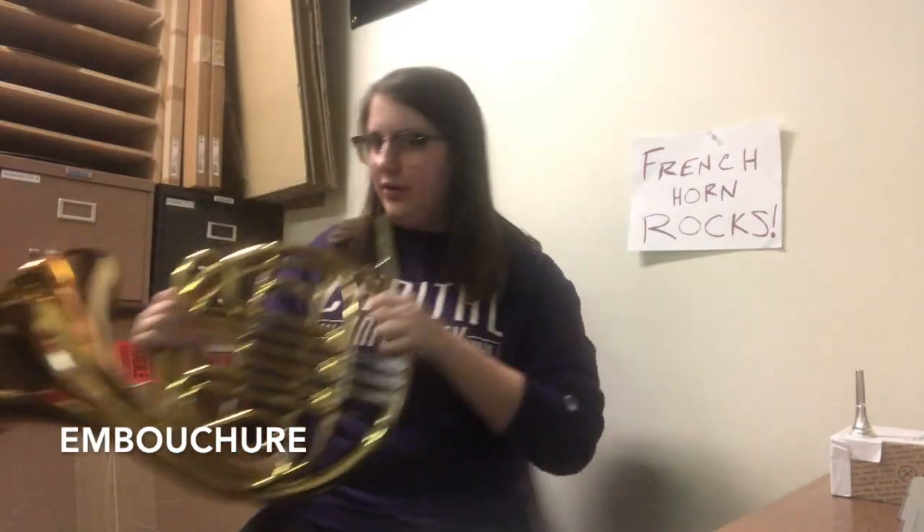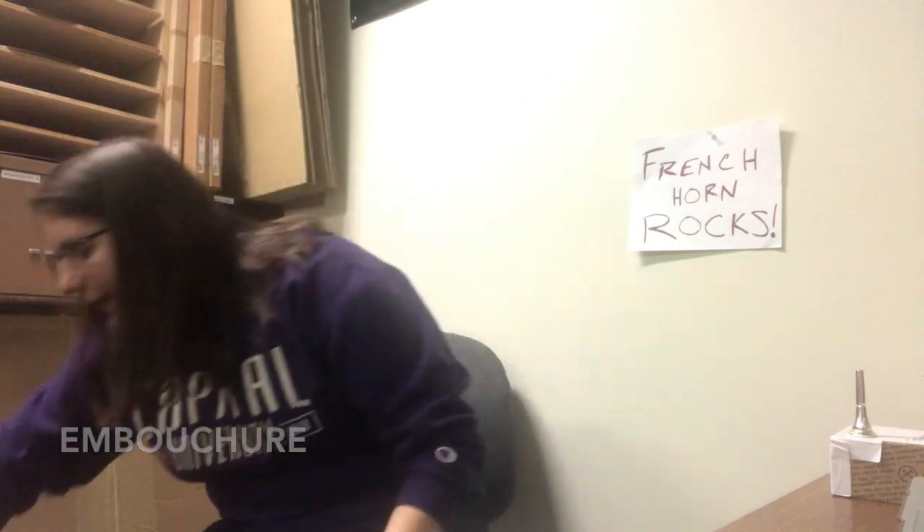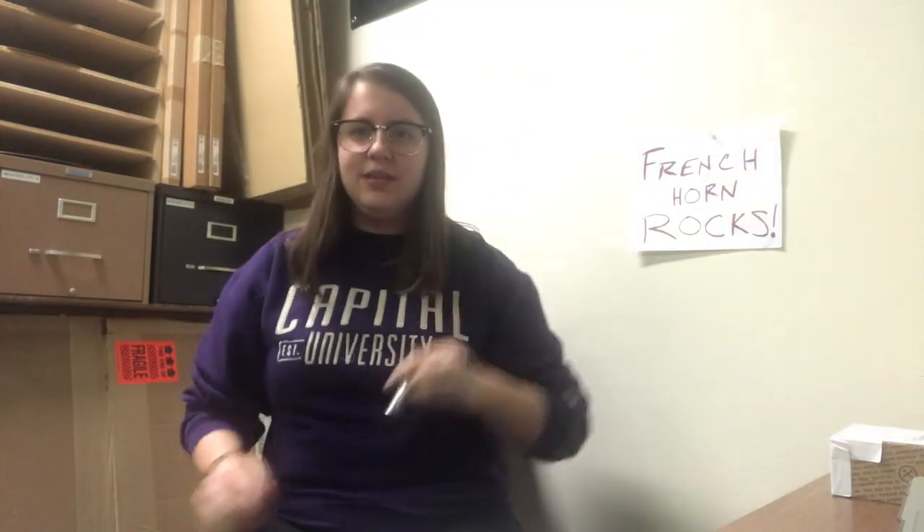For this next step, you want to put your French horn away — we don't really need it right now. You want to grab your mouthpiece. But before we use the mouthpiece, let's talk about how to buzz our lips.